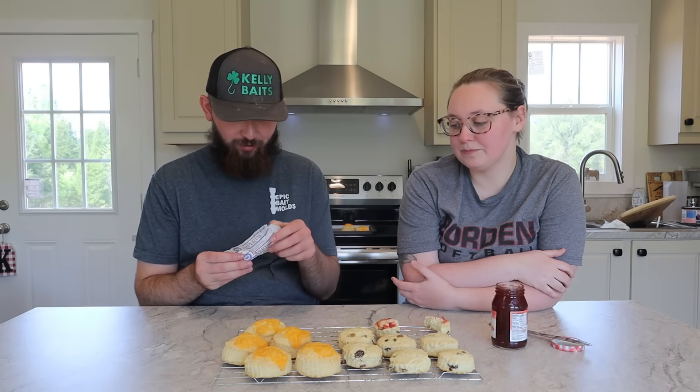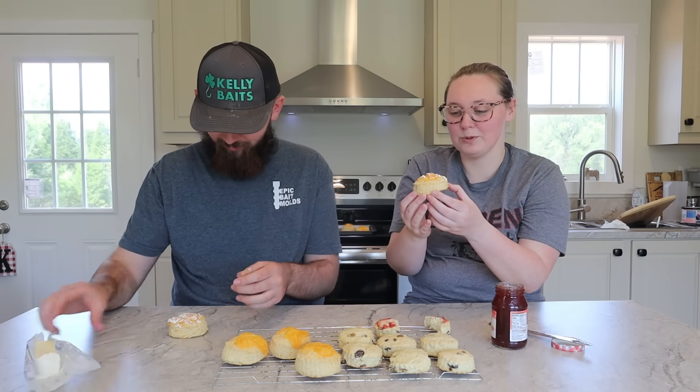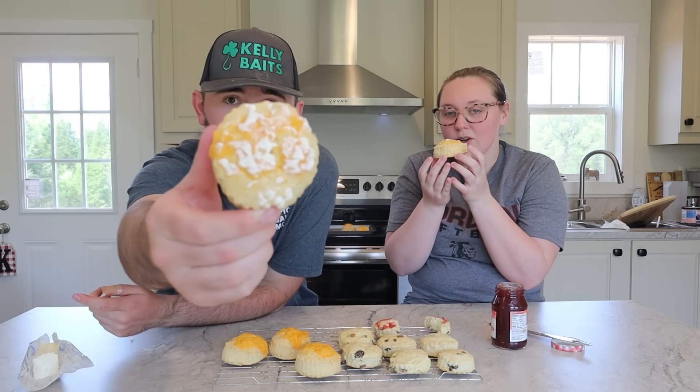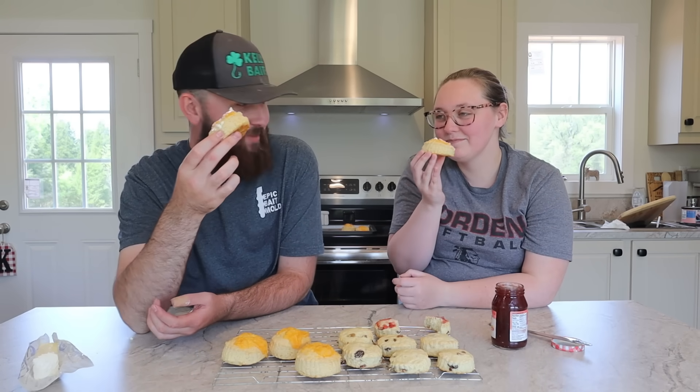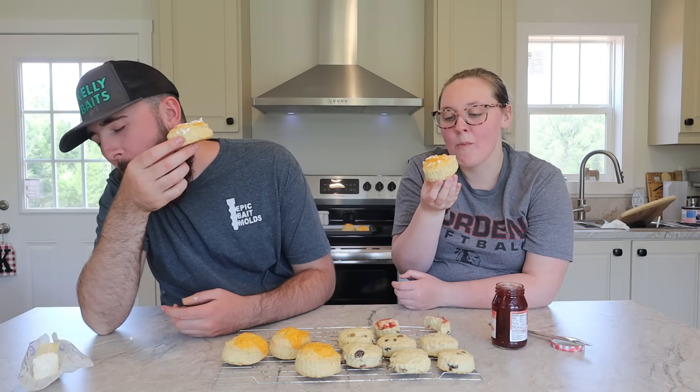We're supposed to put butter on the cheese ones too. They're still very warm — just came straight out of the oven. They smell so good, just like cheese. Okay — cheers, cheesy scones!